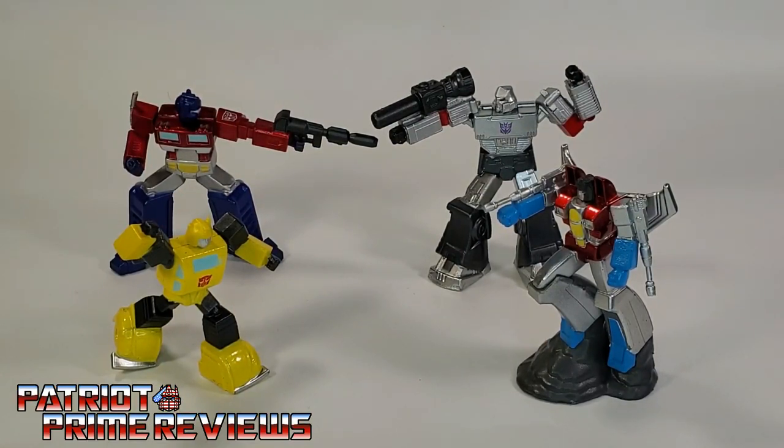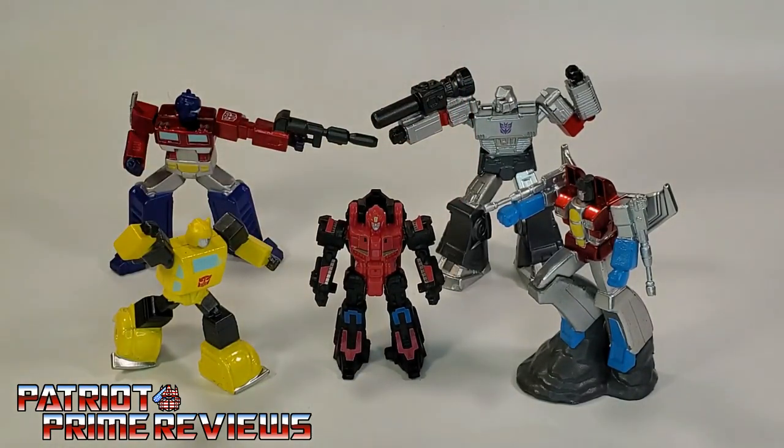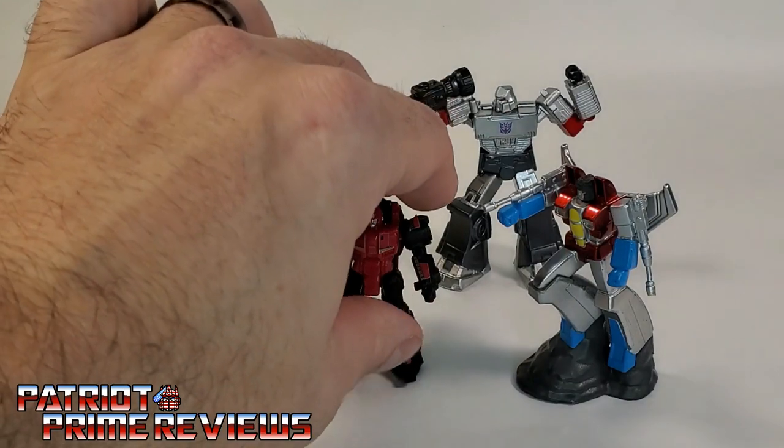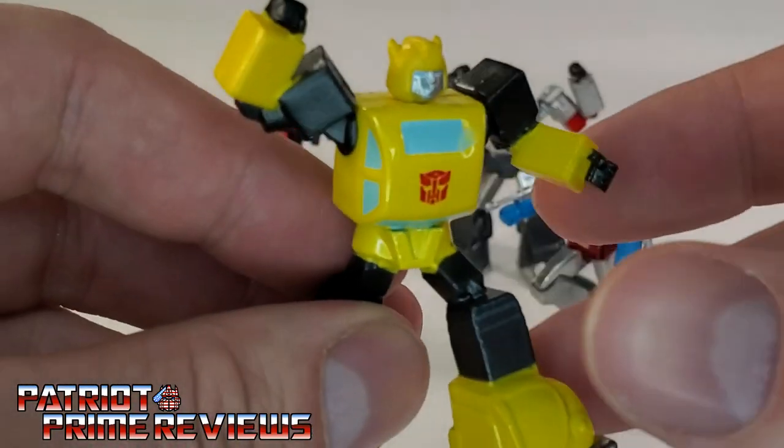Here we have the set completely out of the packaging. Just to give you a quick idea of the scale of these guys, here they are with a Battlemaster. So they're not huge, but they're not as small as those Dollar Tree Transformers we got last year. Now let's take a quick look at the figures individually, starting with Bumblebee.